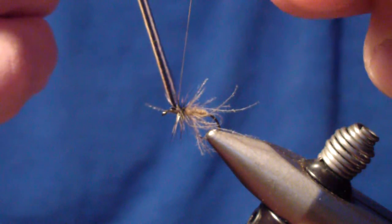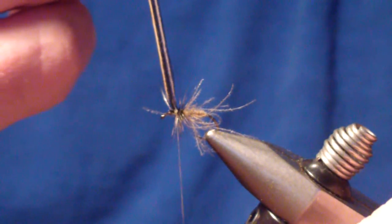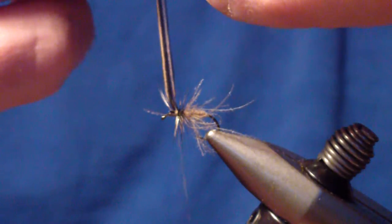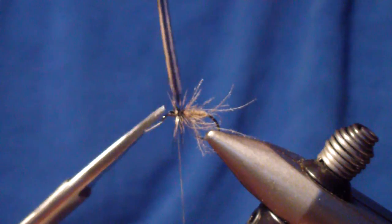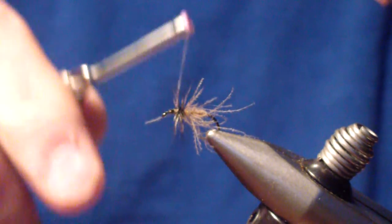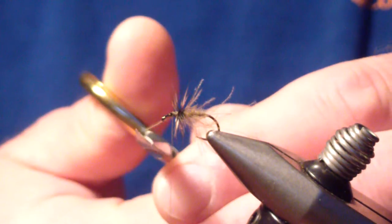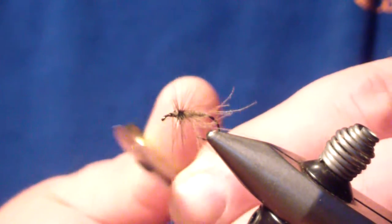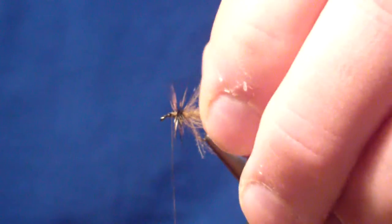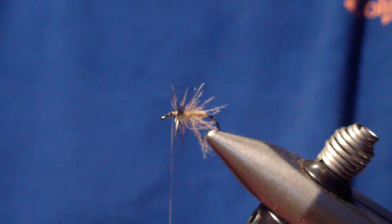If you look at a caddis fly when you flip it upside down, one thing stands out: the defining line between the abdomen and the legs. Regardless of what kind of shroud is over it — whether it's CDC, hackle, elk hair, turkey flat, or whatever you choose for a wing — on the real, live caddis that dividing line is going to stand out. That's what we're getting with the Benton Caddis pattern — instead of a palmered hackle all the way forward, we get that dividing line and a little surface action with the CDC. Let those fibers extend about to the back of the bend of the hook.